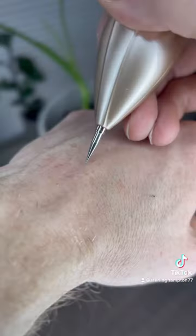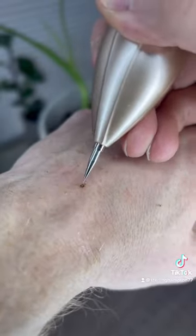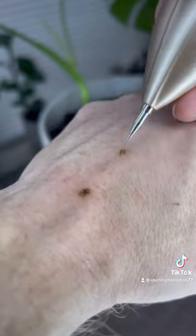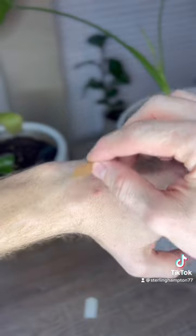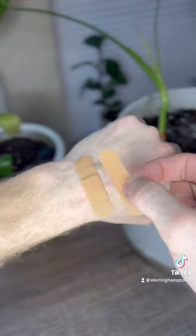This pen comes with multiple attachments. I prefer this little pointy thing — it works really well. Minimal pain. It heals up in about two weeks, pretty much erases the skin, and there's no blood. Just slap a little bandage on it and you're good to go.